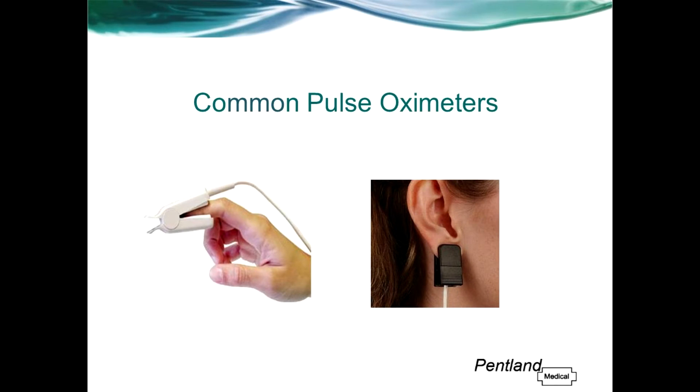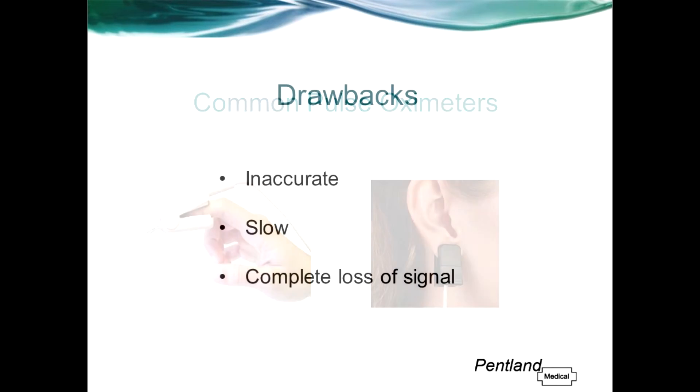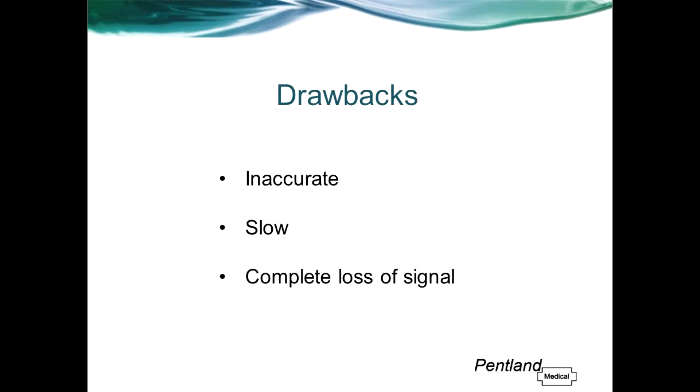Pulse oximetry is a huge market with many different makes and models of sensor available. Perhaps the most common sensors are the reusable finger or ear probes. These sensors work well enough on most patients and they can be reused which helps to keep the cost down. However, these types of sensors are very susceptible to a range of problems when used on certain patients and in certain circumstances.